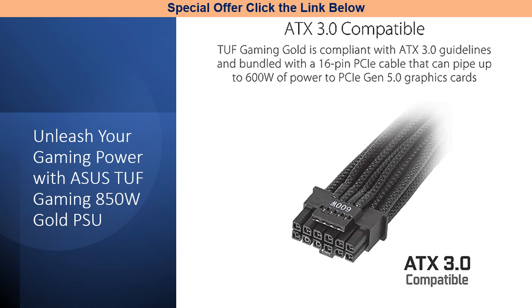Compliant with ATX 3.0 guidelines, this PSU comes bundled with a 16-pin PCIe cable capable of delivering up to 600 Watts of power to PCIe Gen 5.0 graphics cards.